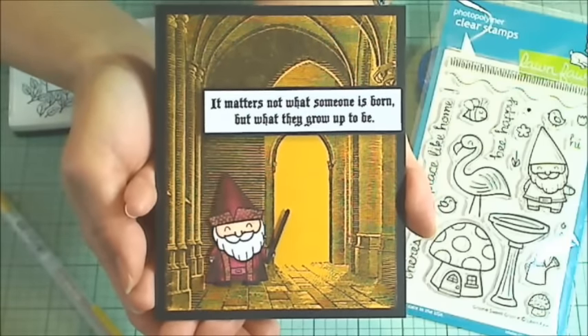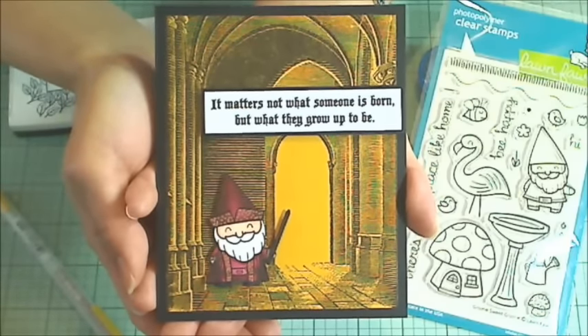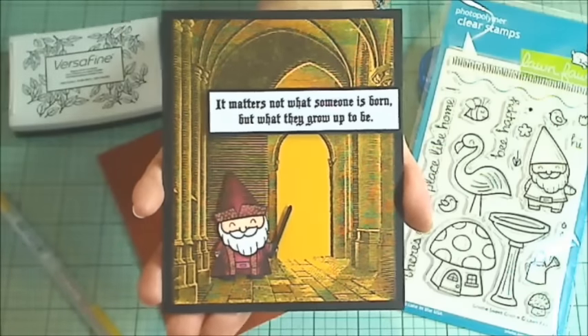So that's my little back-to-school card. I hope you guys are having a wonderful day. Thank you so much for watching. See you in the next video. Bye!